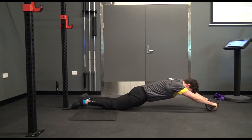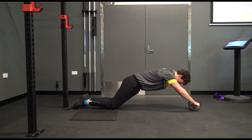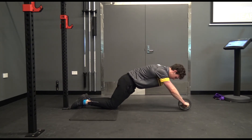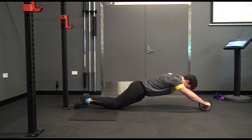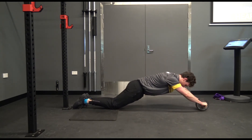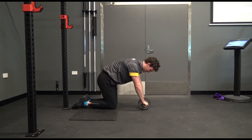I'm going out and I'm using my abs to pull myself in. Squeeze in your abs, nice and controlled. My arms aren't doing any of the work — I'm just stabilizing, and it's all in your abs.